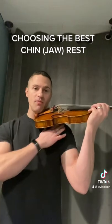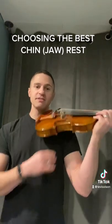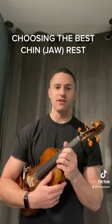Now that we've got that set up, we've got to figure out how to fill in this space, and I'll show you that real soon in a shoulder rest video.